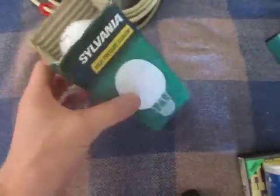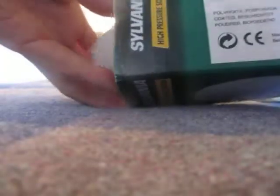A pair of speakers for my computer — they're teeny little things but they're cheap, so yeah. And an old Sylvania high pressure sodium 70 watt lamp.